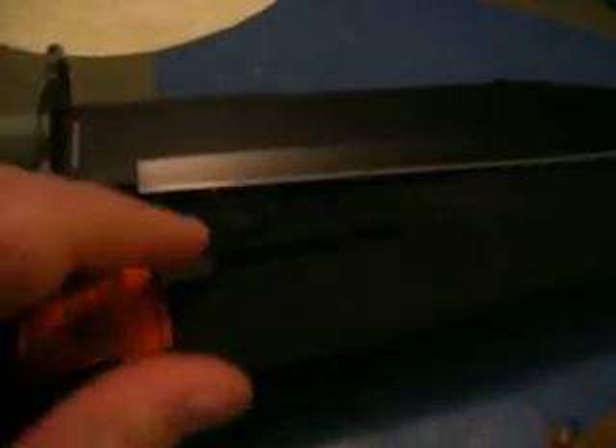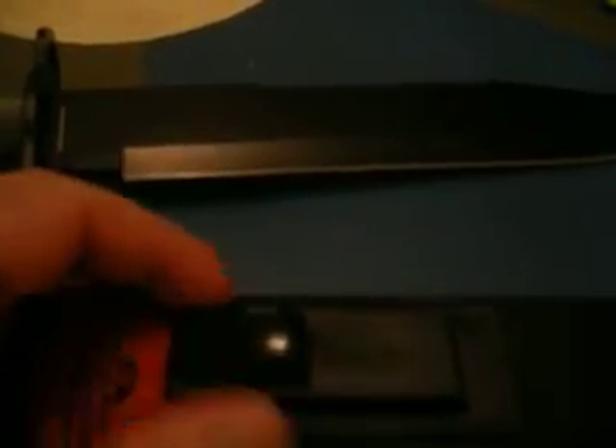Another thing I really like about it is it's got the kydex sheath for your sharpener, and what I really like about this is it's made perfectly to fit. You see right there? That stone has no play at all, which means you don't have to worry about losing it — none of this swivels. It's going to stay in there when you really need it.